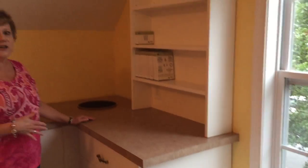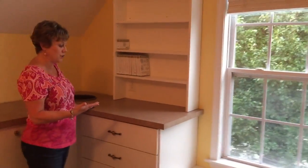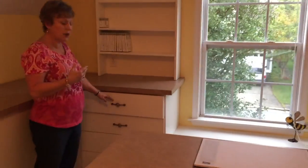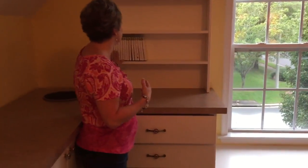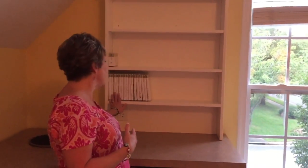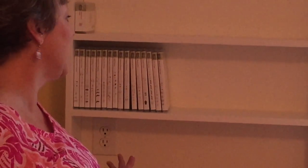Now moving over to this side — this is actually a mirror image of the other side of the room I just showed you. So again you're going to see the stamp set drawers, four of those, and again my stamp set shelves. I've already put some of my stamp sets up here just so I can see what they look like. I'm super excited to fill this room today.